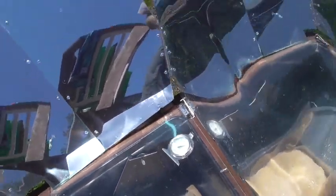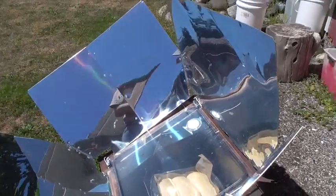It dropped 10 degrees to 350 degrees. That bread will be done in 20 minutes. See you back in a bit.